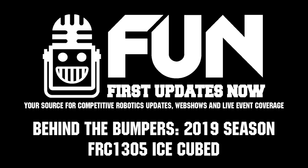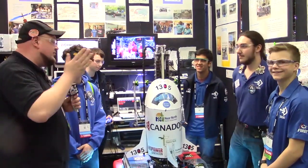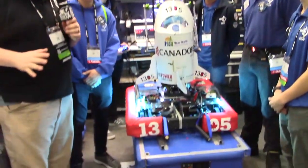Down here at Detroit, team number 1305, an absolutely phenomenal team, IceCube, absolutely rocking it here. I'm here with Jared, Nick, and Connor, and we're going to check out some really cool things on this robot and behind the bumpers.